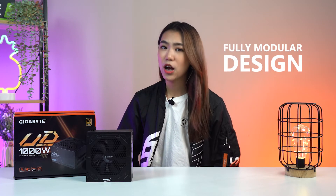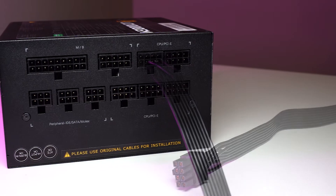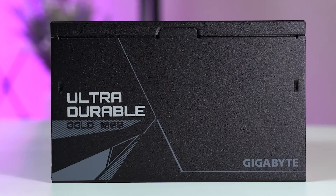This PSU also has a fully modular design, which means that all black flat cables are — you guessed it — modular. The fully modular design allows you to handle wires easily without the clutter, resulting in better airflow and amazing cable management. Win-win if you ask me.